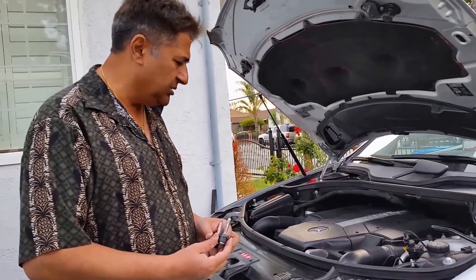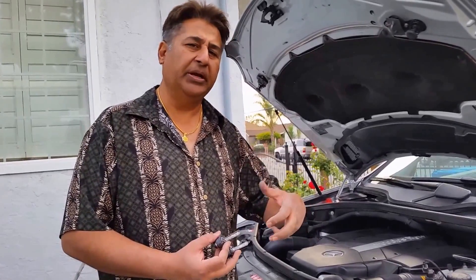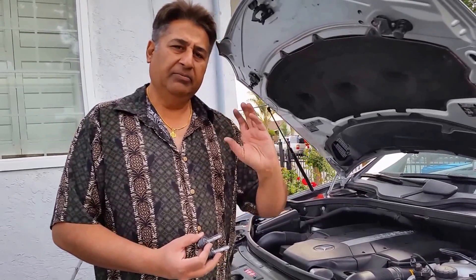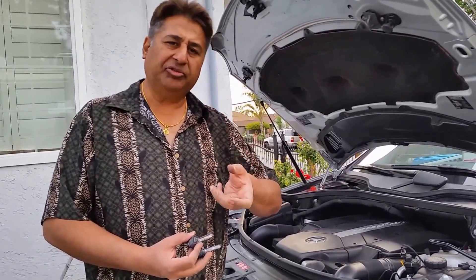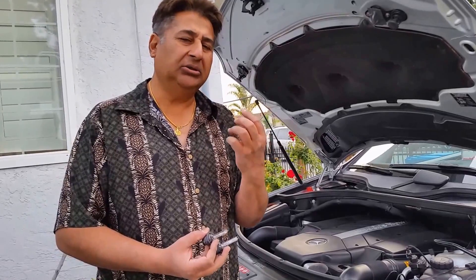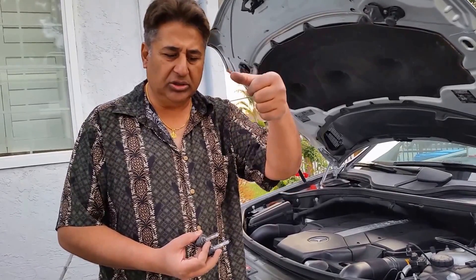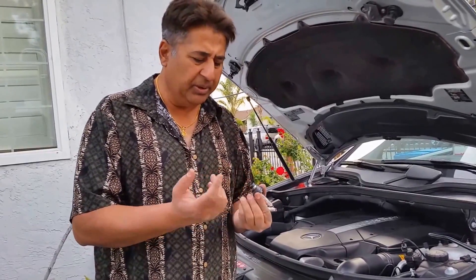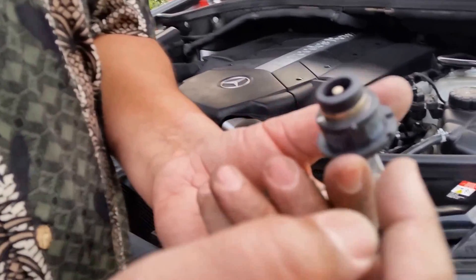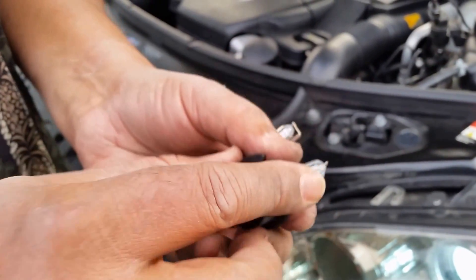Thank you for joining. Please shoot any questions. It's really easy to change — the only problem is figuring out how to open it. As I showed you on the knob: at the center, if you turn left it opens, if you turn right it closes. Then you pull it out. When you pull it out, that's the important part — there are two retainer clips that sit right on top of the side edges, and that holds the bulb in place.